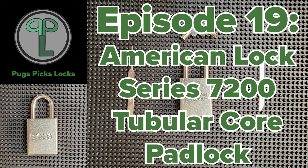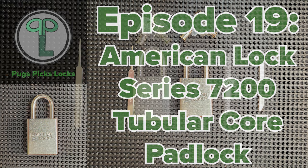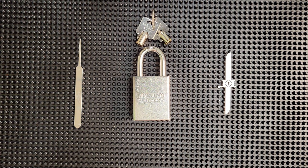In this episode, we're going to be taking a look at and picking open the American Lock Series 7200, which is a tubular core padlock.